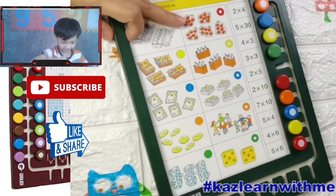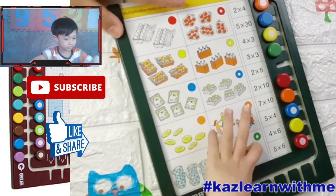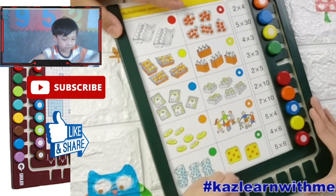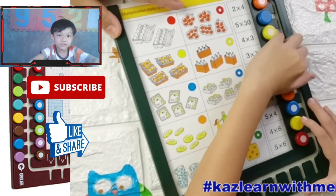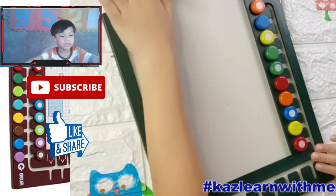Right. Okay, so one, two — one, two, three, four, five. Good job. Two times five. Good job. Two times five. Let's see.